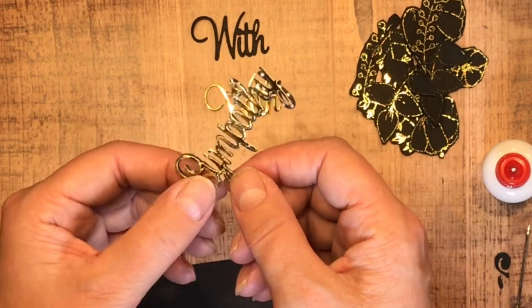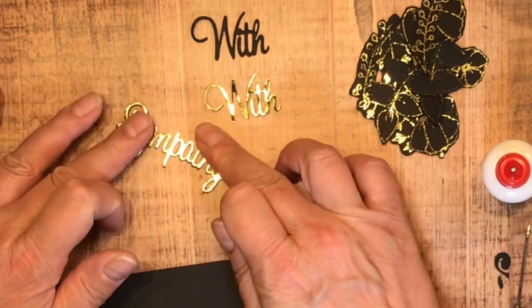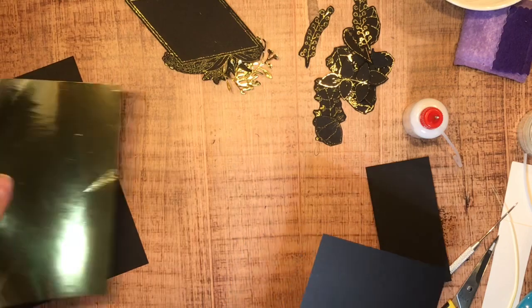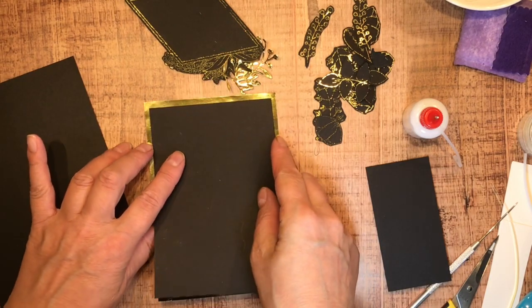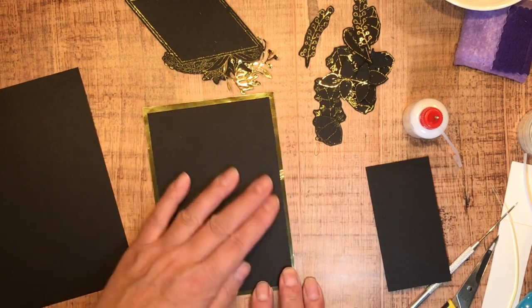I'm trying not to get glue on top of the foiled portion — I don't want it all mucky and messy. Who wants a mucky messy sympathy card? So I'm sticking this layering piece over top of the foiled piece.